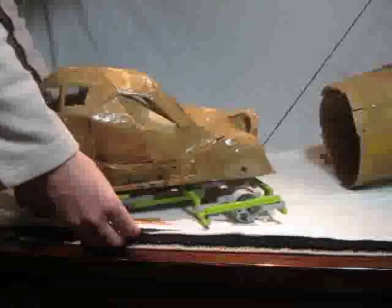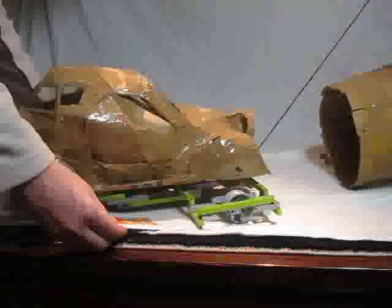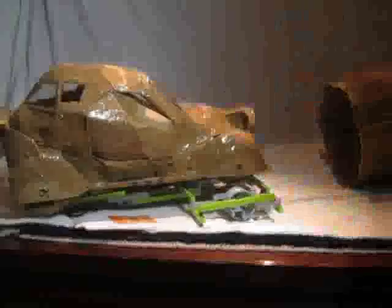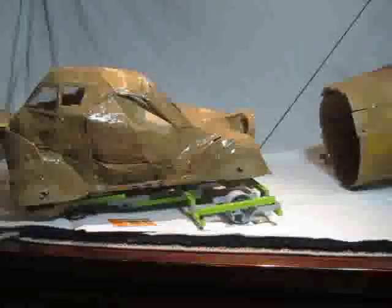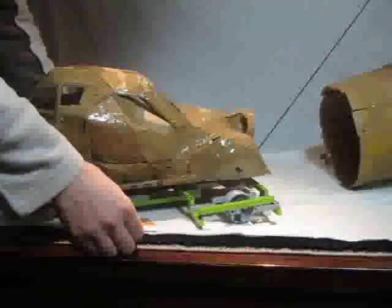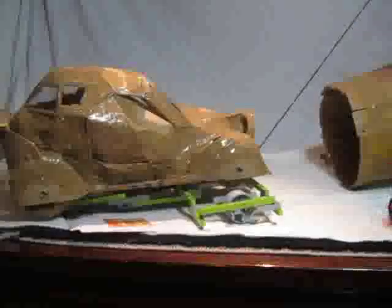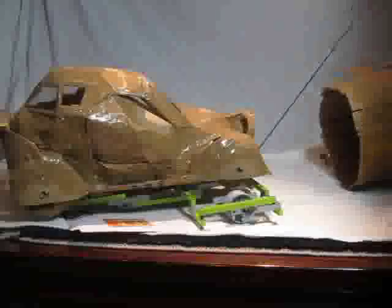There we go — stabilised. We want it to move backwards. We're reading 19, 18, 14 — that's gone from 19 to 18 to 14. Let's try again: 19, 18, 15, 14. So it's roughly half the drag of the cardboard box — the car model is reading approximately 14-15 grams versus 30 grams for the box.